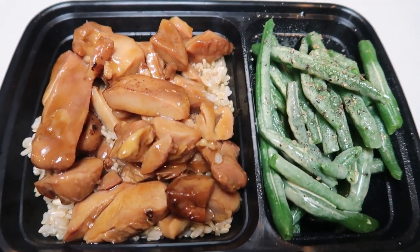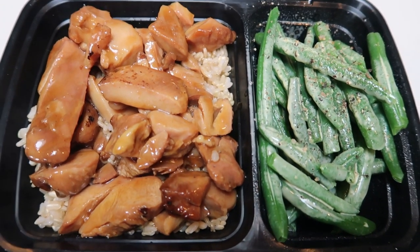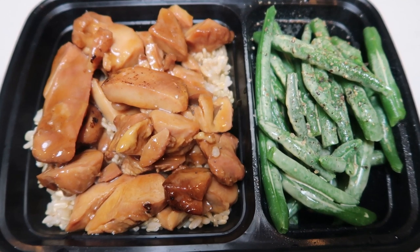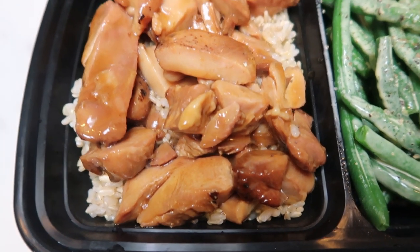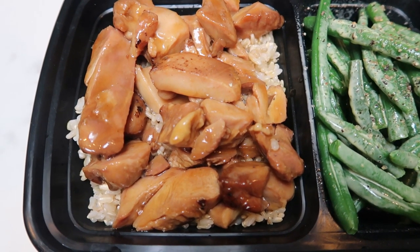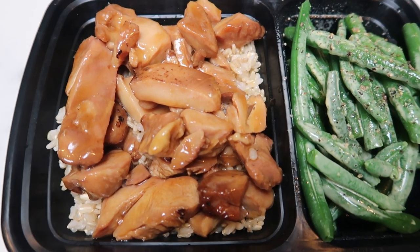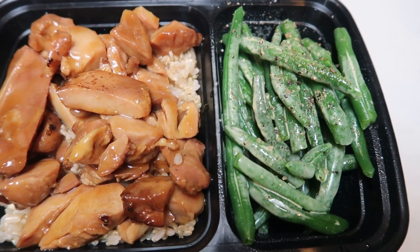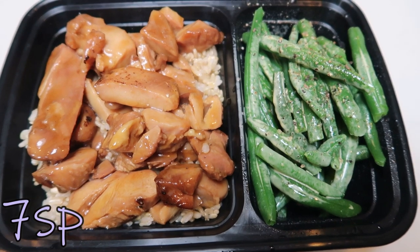Here's my dinner for tonight — plated in a to-go meal prep container because I'm headed out to speak with a client about listing her home, so I'm taking dinner with me to warm up at a gas station. I have one half cup of the Trader Joe's brown rice for three smart points, one serving of the teriyaki chicken — dark meat, sauce included — for only four smart points, and some Trader Joe's green beans with spray butter, salt and pepper. This entire dinner is only seven smart points.